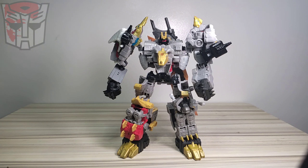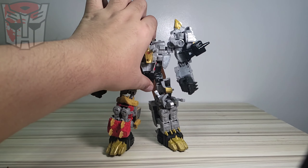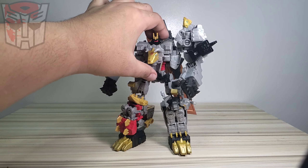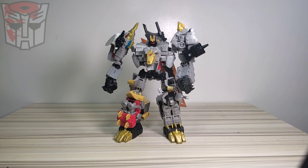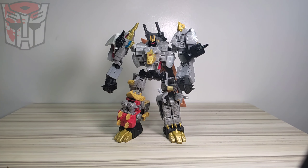I think my Volcanicus is great now, but I need to spend a bit more on upgrade kits. Since they are 3D printed, they are more expensive than companies like DNA Designs or others that make upgrade kits for Transformers. I think this set really improves the way Volcanicus looks. I'm still curious what DNA Designs can do for this set. If you're in the Philippines, I can share the link where I got the sword and the upgrade kits. Thanks for watching!